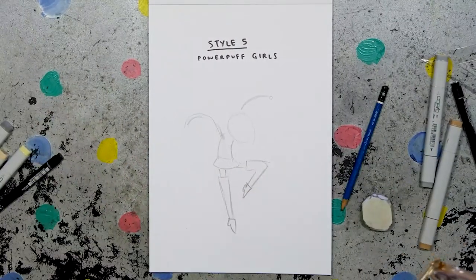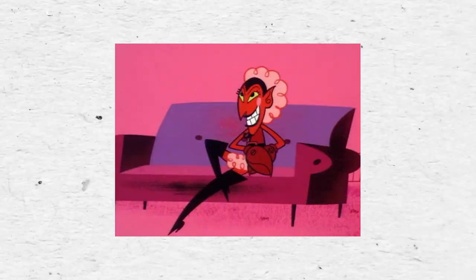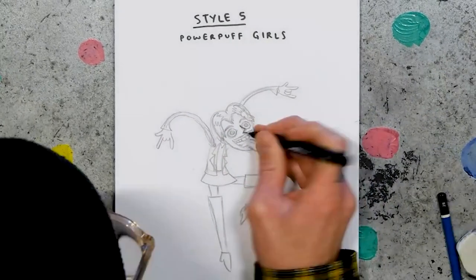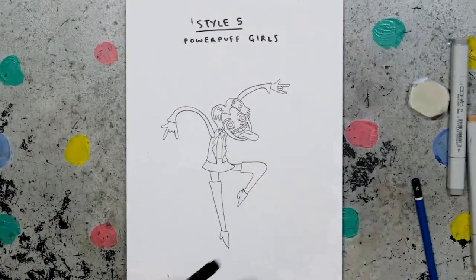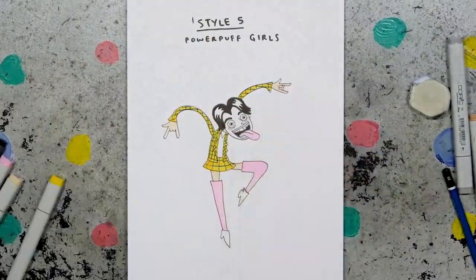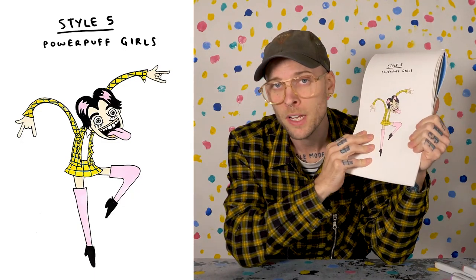Style five: Powerpuff Girls. I'm not gonna base Youngblood off a Powerpuff Girl, but I'll loosely base him off the style. Given Youngblood's stance on gender fluidity, I feel like this is fitting. I really like when Youngblood wore that Clueless outfit, so I'll give him that. I'll base the face more off the Powerpuff Girls side characters — circle eyes, a shape for a nose, and a very blobby shine in his hair. Don't do drugs.